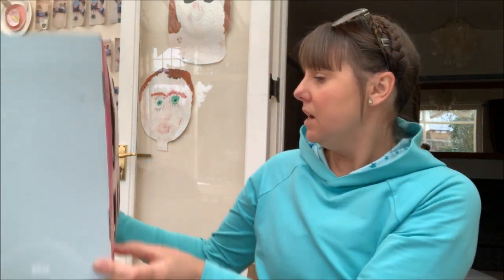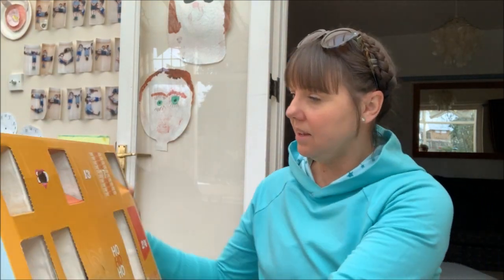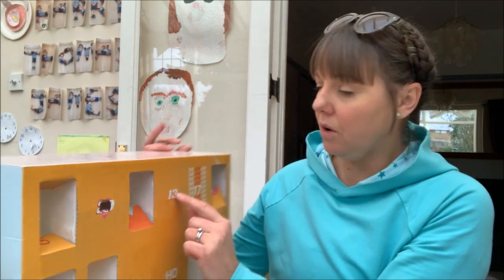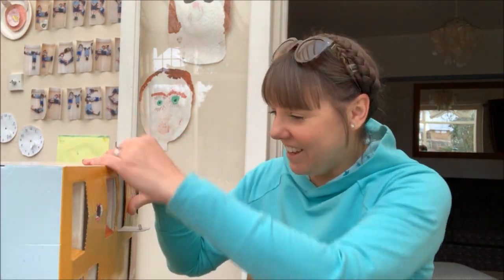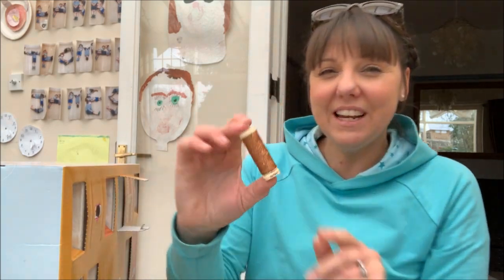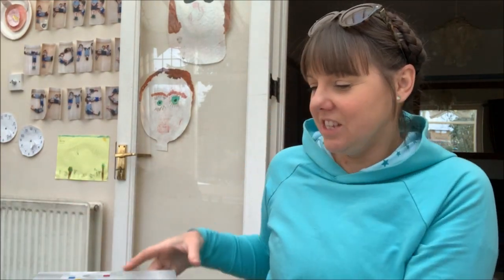Let's crack on with the advent calendars. Going into Prym first — day 13 is on the orange side. Oh lovely, that's really nice — some glittery thread in a rust kind of colour, really pretty. I haven't got that colour; I've got a silver one so it's nice to have the rust as well.